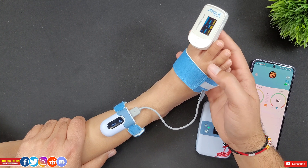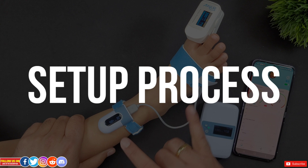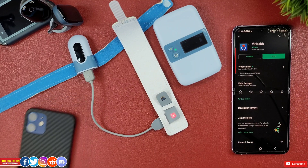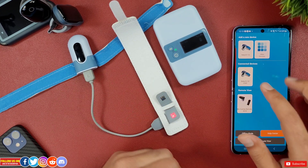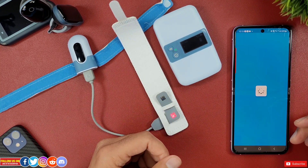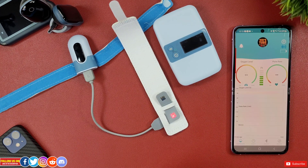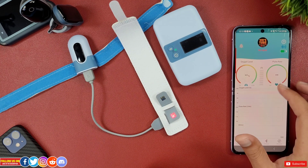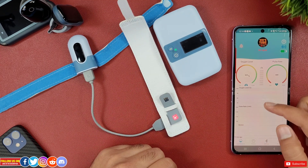The setup process is straightforward. Download the V-Health app, available free on both Apple App Store and Android Play Store. Once installed, the Baby O2 S2 device will appear as soon as you turn it on and bring it near your phone. Once connected, you get a live screen showing oxygen level, heart rate, and the PI (perfusion index), which indicates pulse strength at the sensor site, along with the Bluetooth connection icon and battery level.